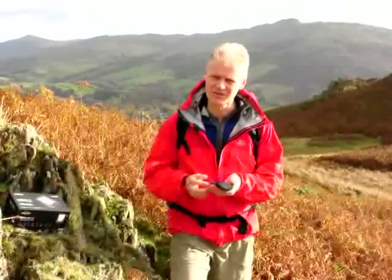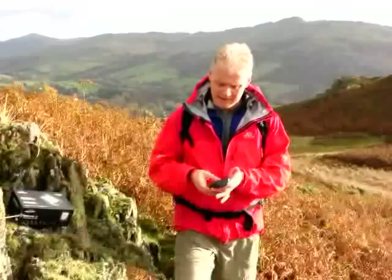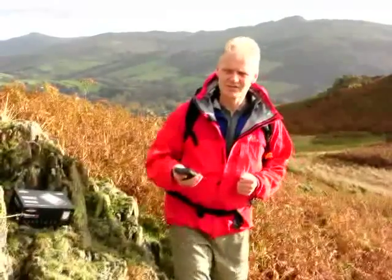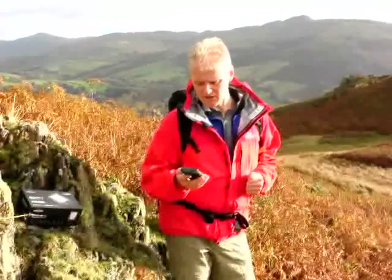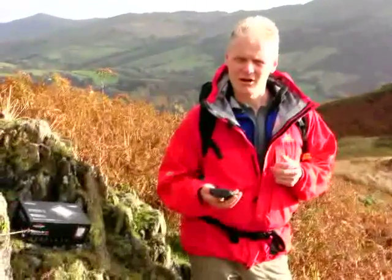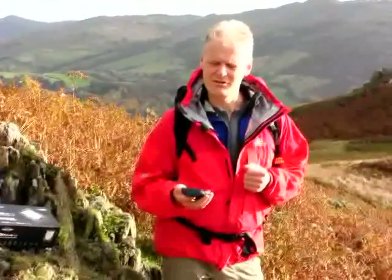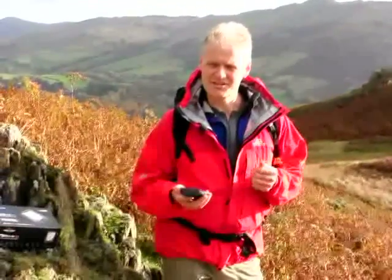It's also waterproof of course, and a fairly bomb-proof sort of construction, which is ideal for the countryside obviously. But also the thing I really like about this unit is that it's very intuitive to use. When I first got this out of the box I more or less didn't have to use the user guide, so that shows how easy it is.